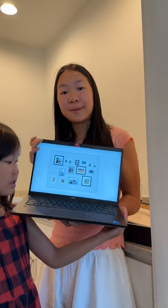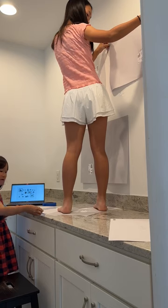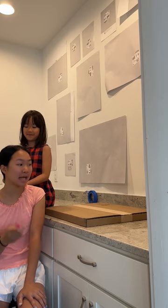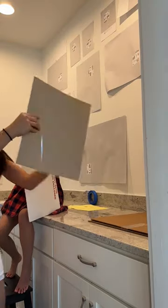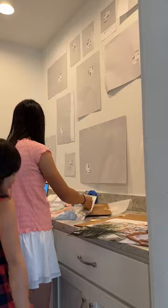Now we're going to use the paper from the frames to map it out on the wall. We ordered the pictures for the frames on Mpix, and here they are — we're just going to open them and come back to see the final result.